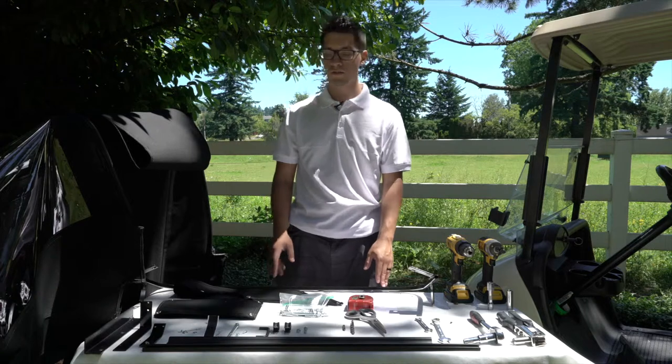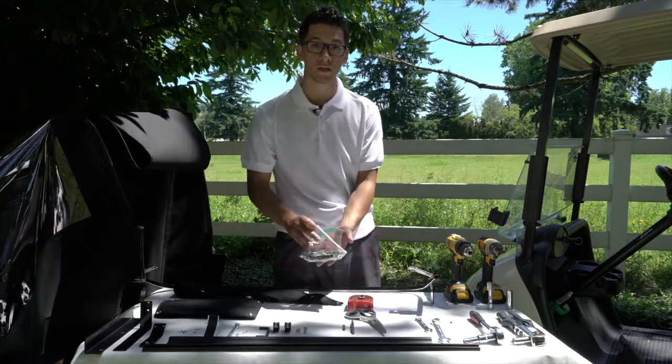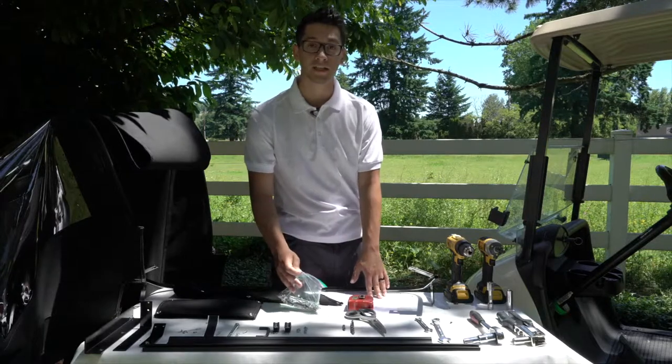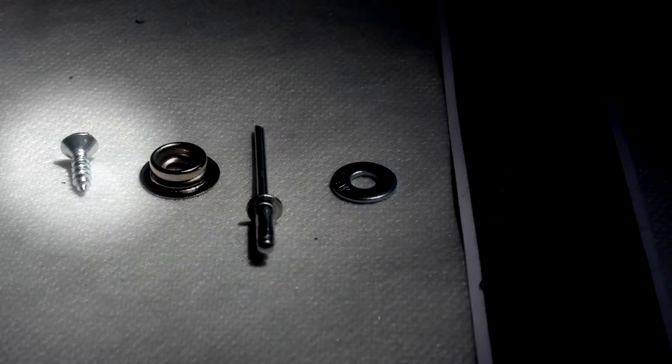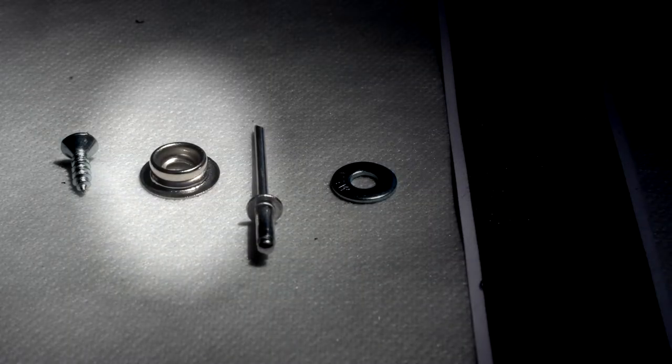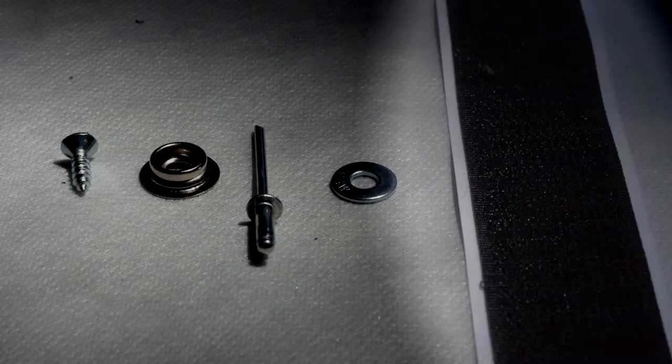What you'll first do is unload the package that the enclosure came in. You'll notice there is a goodie bag and a checklist that came with it. Inside the goodie bag you'll find 6.5 inch tap screws, 550 snaps, a small pop rivet, number 8 washers, and sticky velcro.